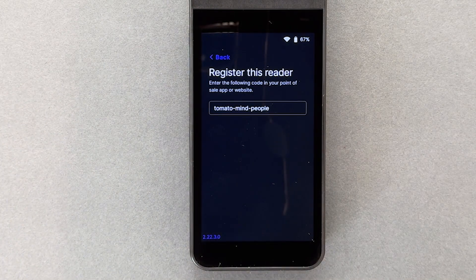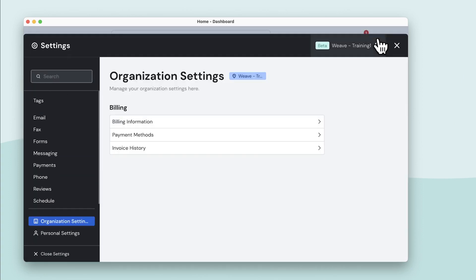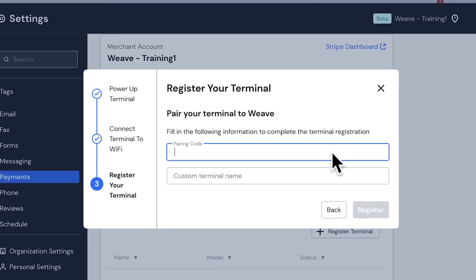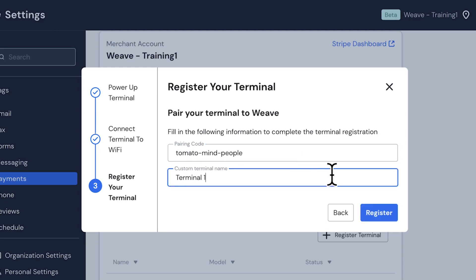With my computer connected to the same Wi-Fi network and the Weave app open, I'll click the Settings icon, then Payments, then click Register Terminal. After ensuring I followed these terminal setup prompts, I'll type in the three-word pairing code here. I also need to name the terminal, and then I'll click Register.